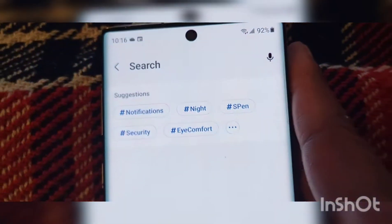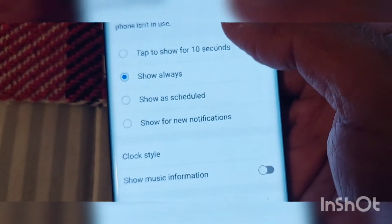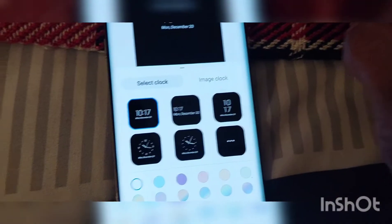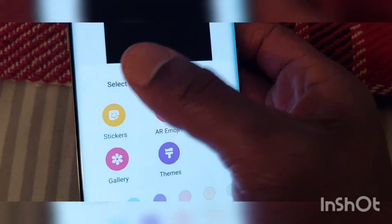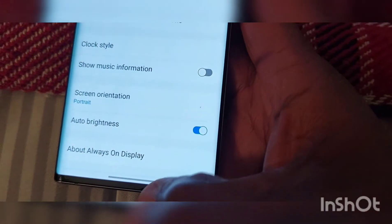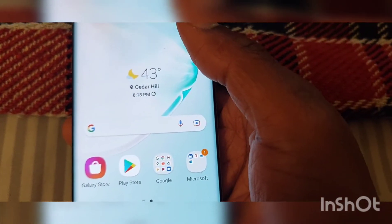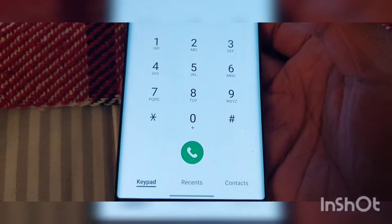Let's see if the always-on display has changed. Trying to see if they have any different ones on here. Image clock, sticker — I'm really not seeing too much of a change. If I come across some stuff I'll definitely let you guys know. Comment below if you know any new stuff that has happened. Let me check the phone dialer — that still seems kind of the same.